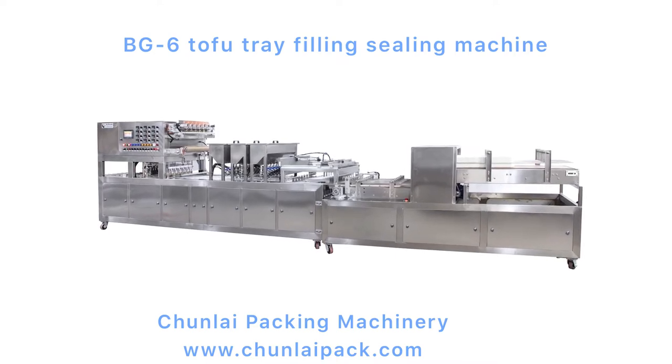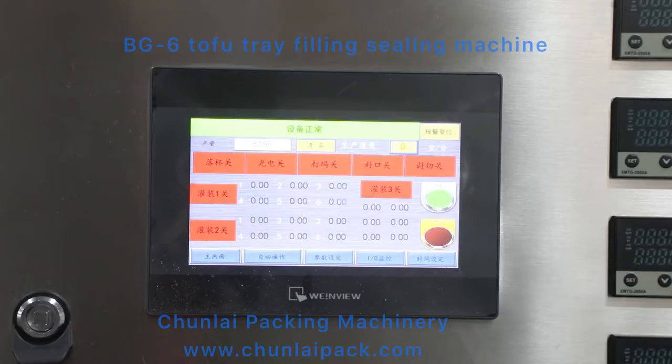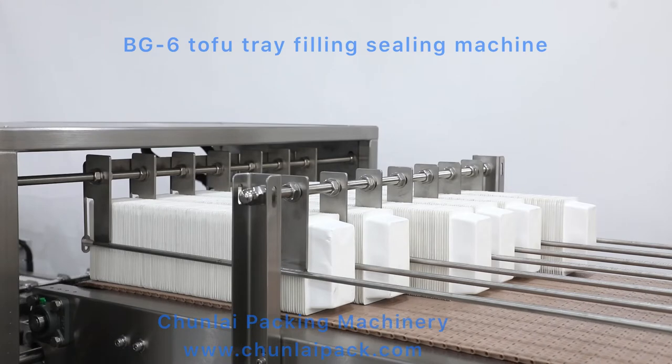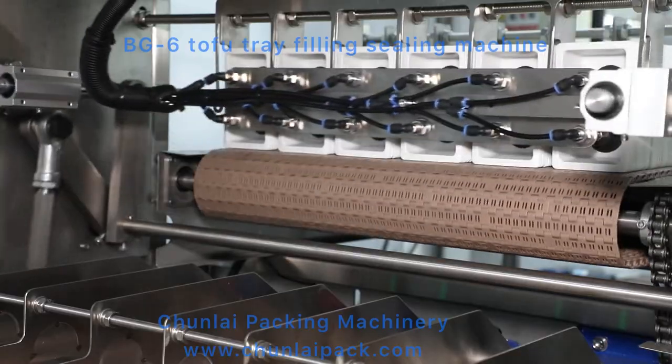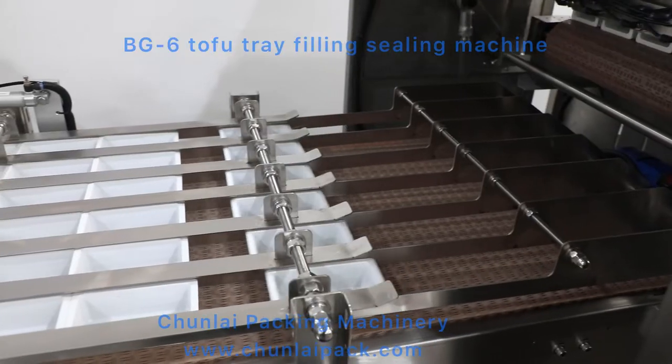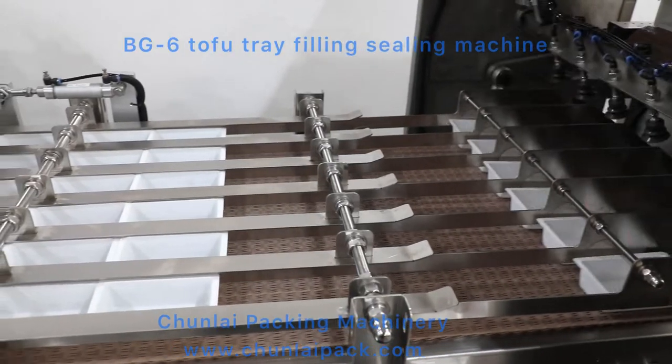BG-6 Tray Filling Sealing Machine can be customized for filling liquid, paste material in round cups, square or rectangular plastic containers, such as water, yogurt, milk, juice, etc.